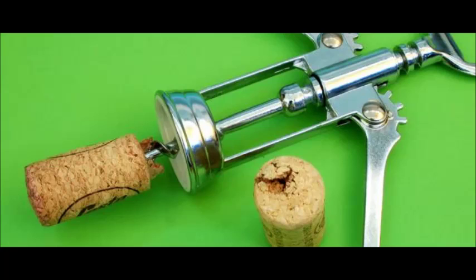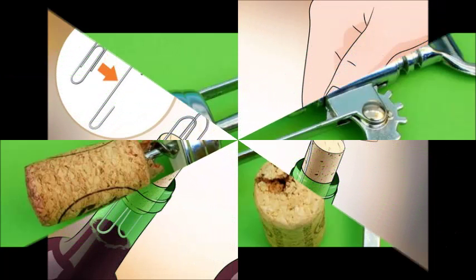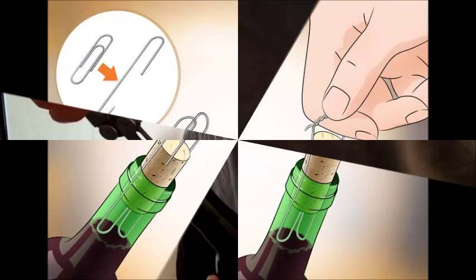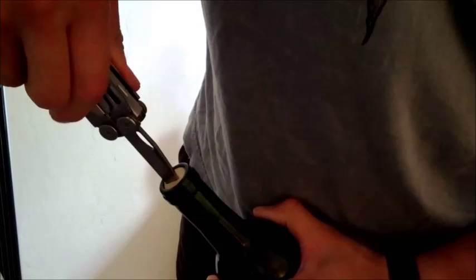Use a screw and corn cob holder. In this method, you're just replacing the pliers with the corn cob holder, making a T-shape — the screw being the vertical part and the corn cob holder being the horizontal. Make sure the corn cob holder is thinner than the flat end of a small to medium threaded screw. Gently twist the screw at least 75 percent of the way through the cork. Place the corn cob holder so the prongs are hugging the screw, with the screw in the middle. Place the index and middle fingers on the prongs and handle respectively, and pull up.